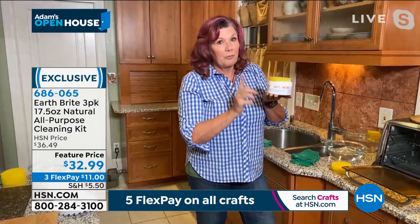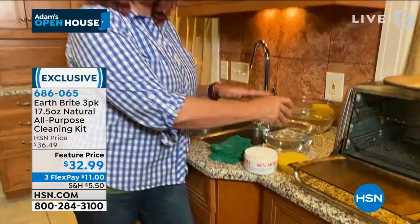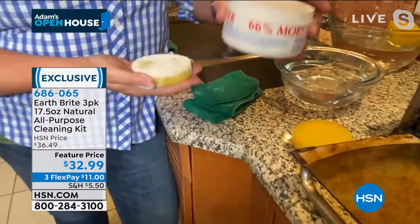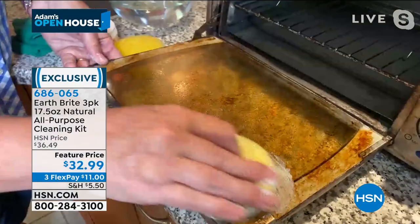So how do you use Earthbrite? Pretty much anywhere and everywhere. You get your sponge wet, run it under the sink or a bowl of water, rub it into the hand-poured artisanal cake of your beautiful French clay. You squeeze it a little bit, make a little lather. I don't have to worry about opening the windows or turning on the fan because it's completely non-toxic. It smells amazing. If you've got a burnt-on mess in your oven or toaster oven, a little bit of Earthbrite and a little bit of elbow grease, and you're going to clean it up.